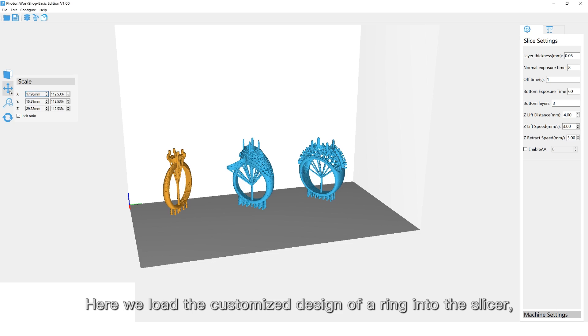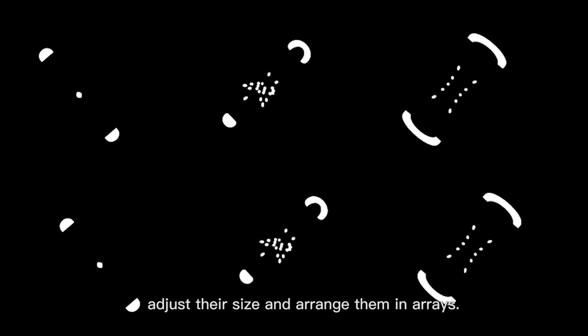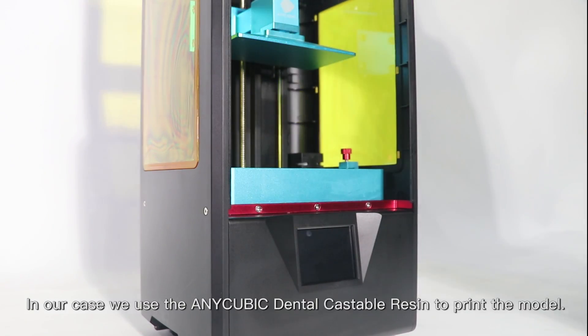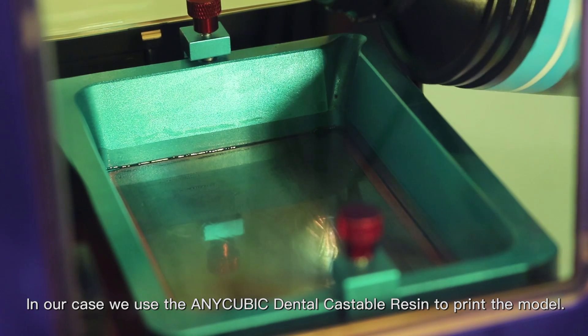Here we load the customized design of a ring into the slicer, adjust the layer size, and arrange them. In our case, we use an Anycubic vendor's Casper design to print the model.